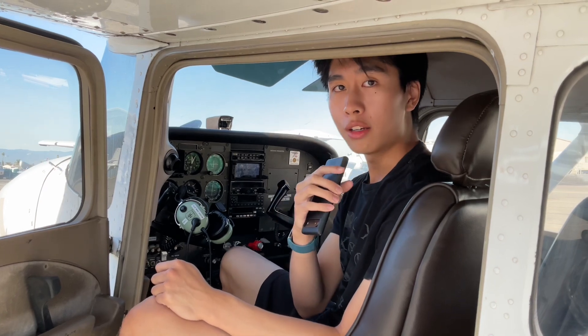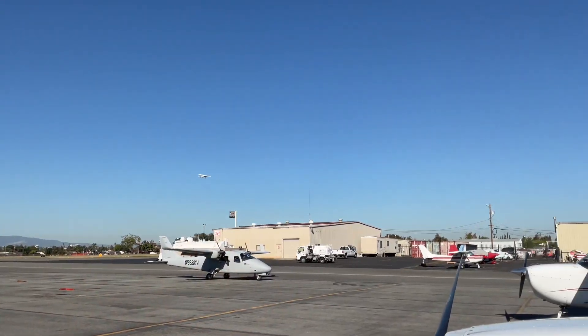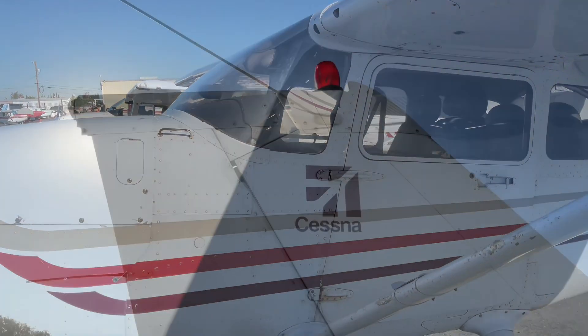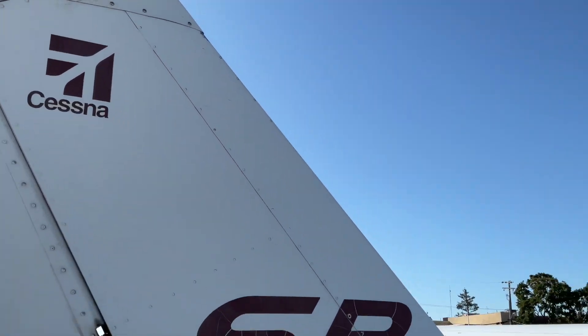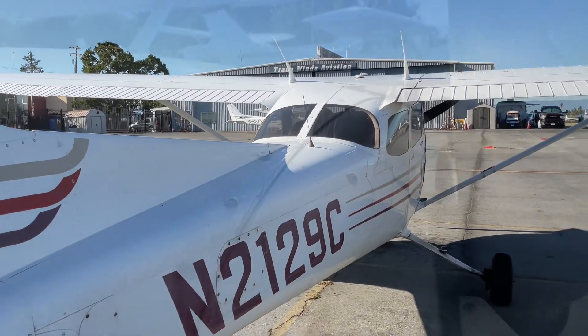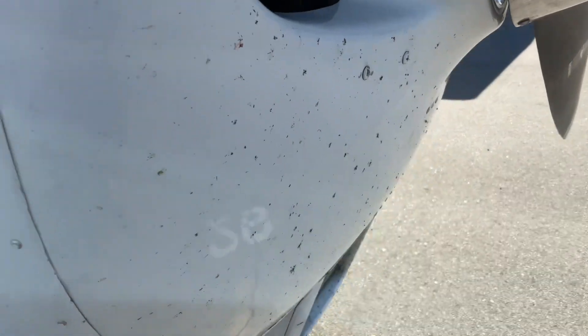Now you might be wondering, how does water get into the fuel tank? Some of these aircraft are over 20 years old and may not be completely sealed. There's always a chance that humidity from the air could seep into the fuel tanks. As for debris, wear and tear and rusting of the airplane parts is always a possibility.